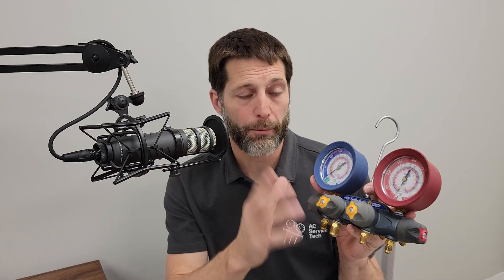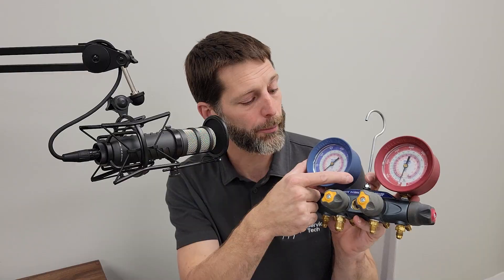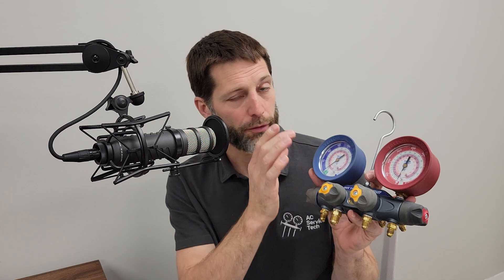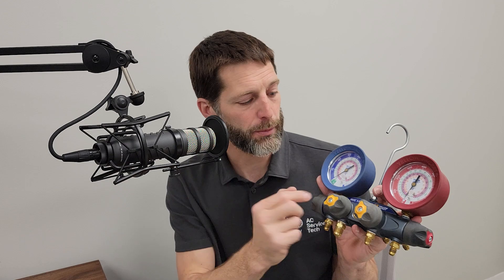On a compound manifold — a lot of people call them analog, but we just call them compound — the needle can go into the negative, into the inch HG marks in the lower green on the gauge, or go to positive pressure in the blue. That's what a compound gauge means: it can go into below atmospheric pressure or above atmospheric pressure.